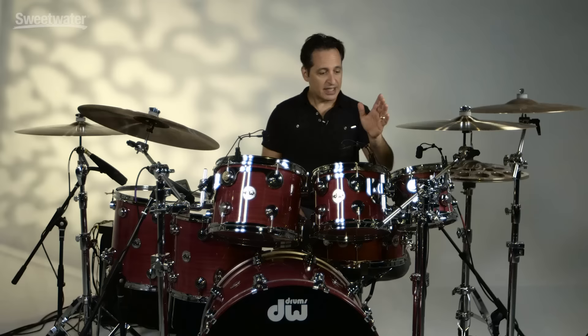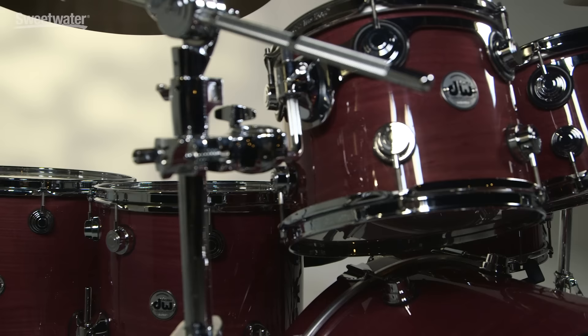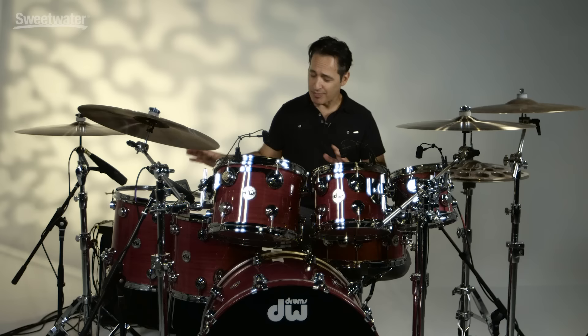Great sounding drums. Let's get into the details of these drums right now. As far as the sizes are concerned, you get a 7x8, 8x10, and 9x12 inch rack toms. 12x14 inch floor tom and 14x16 inch floor tom.